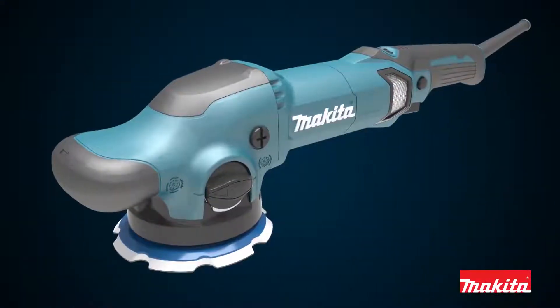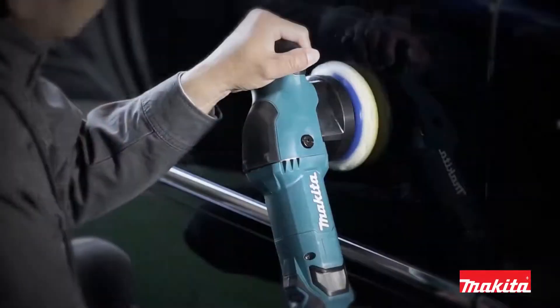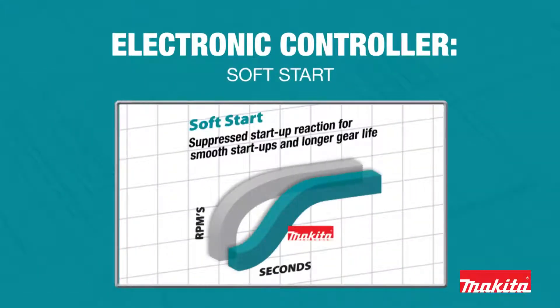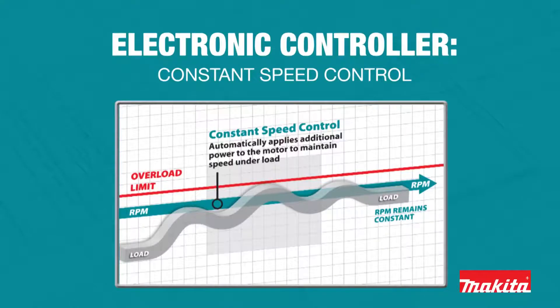All the same high-performance features in Makita polishers remain, including an electronic controller that provides variable speed, soft start, and constant speed control, which automatically applies additional power to the motor to maintain speed under load.